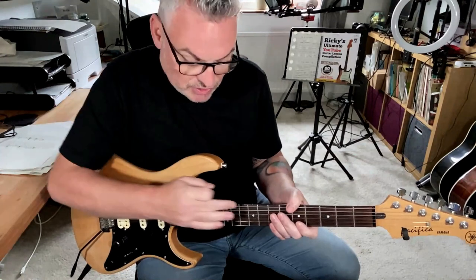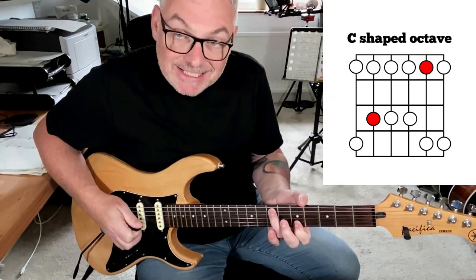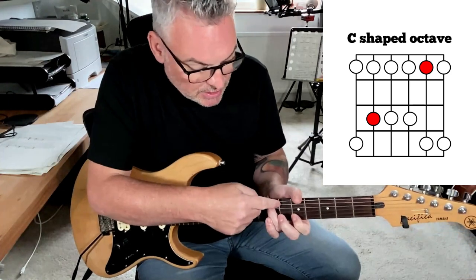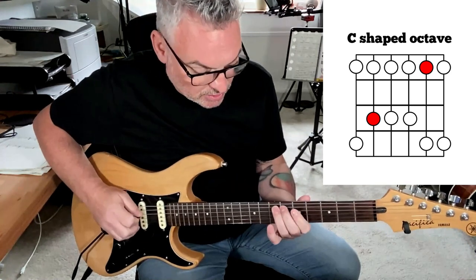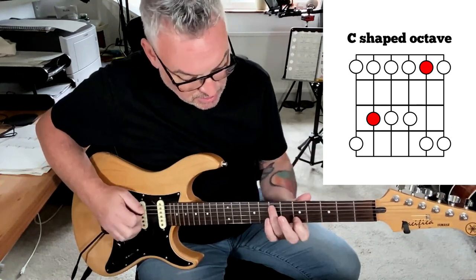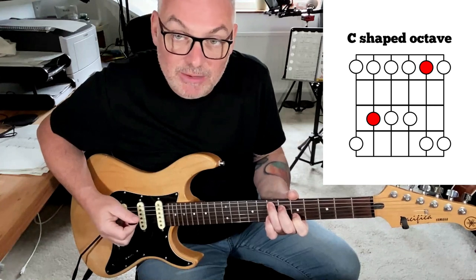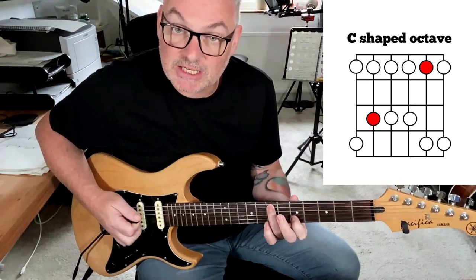Let's jump down. The next string is going to be the A string. If we have a note here, to go backwards we find the C-shaped octave — it goes back two frets and down three strings. It's a C-shaped octave because there's the C shape; it's easy to see if you can play that C shape there.